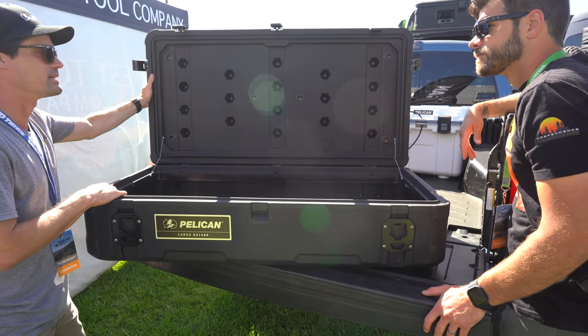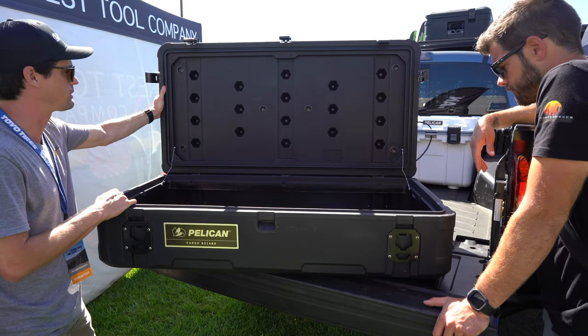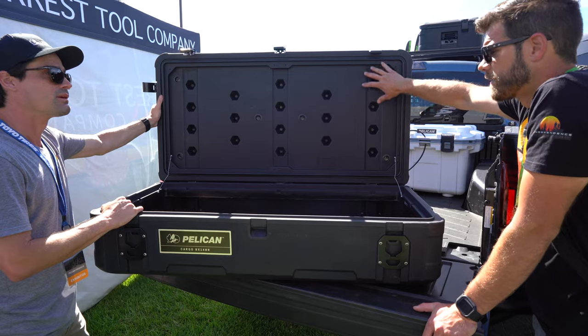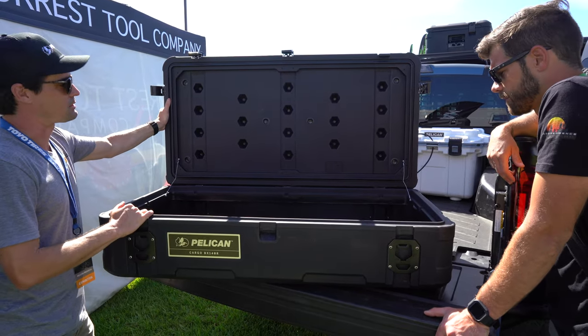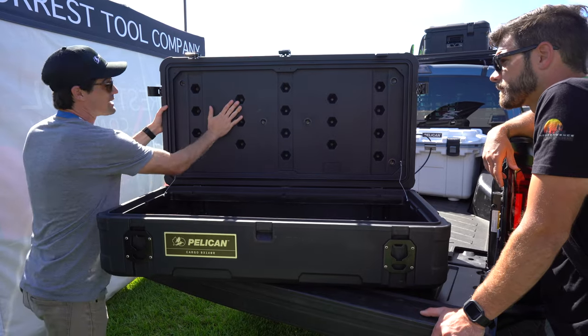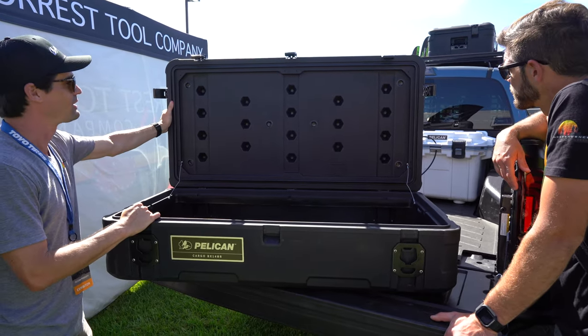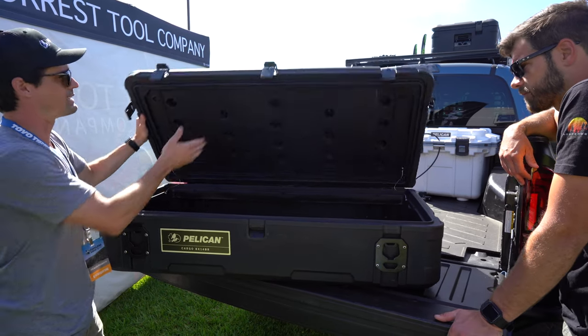In the coming months, they'll start accessorizing these cases — you'll start seeing gas struts, MOLLE panel lid accessories, and more to make this an extensible ecosystem. The plan also includes lid mounts, which is great space for all the little bits and pieces you need. It's part of the roadmap and they're really excited about where it's heading.